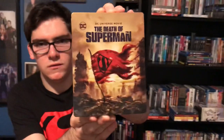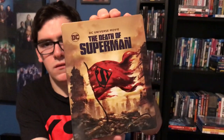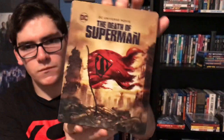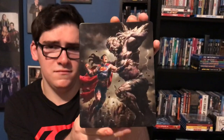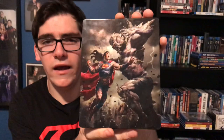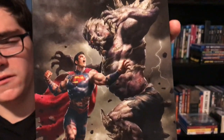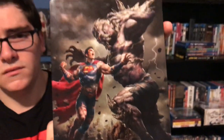Here's a better look at the front — it's very nice. We have a stake with Superman's ripped-up cape and some destruction in the background. The backside is badass — look at that! There's Superman versus Doomsday and Superman's all beat up. It looks pretty badass. Here's the spine real quick.